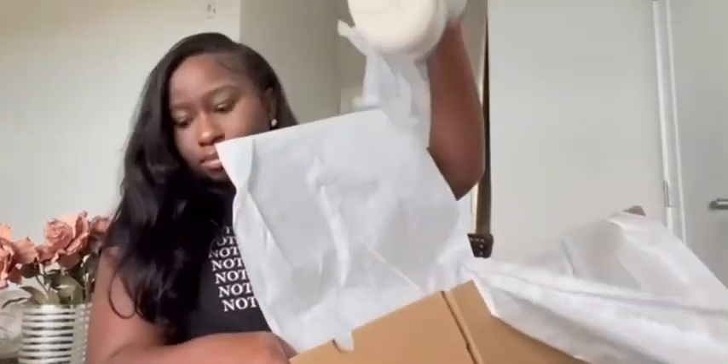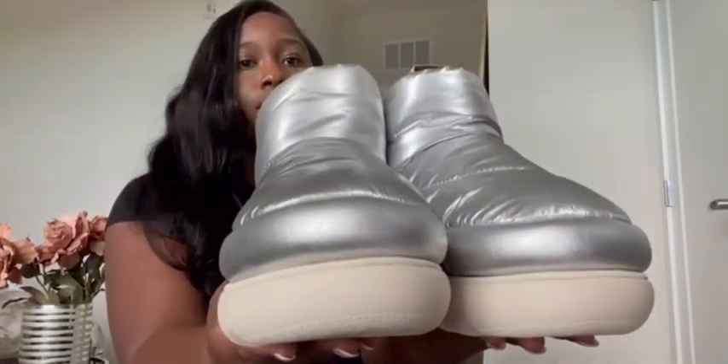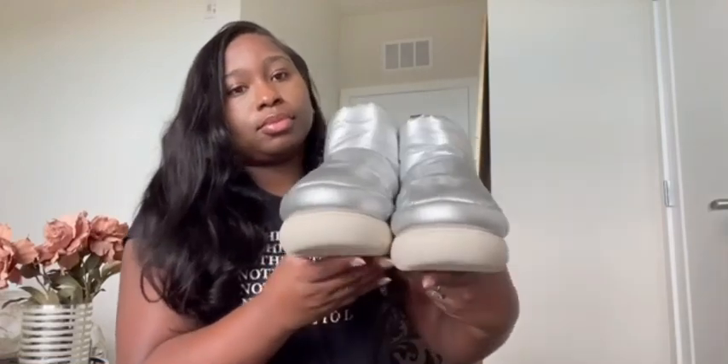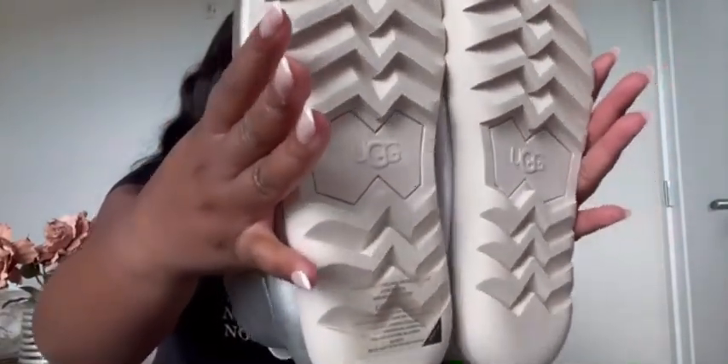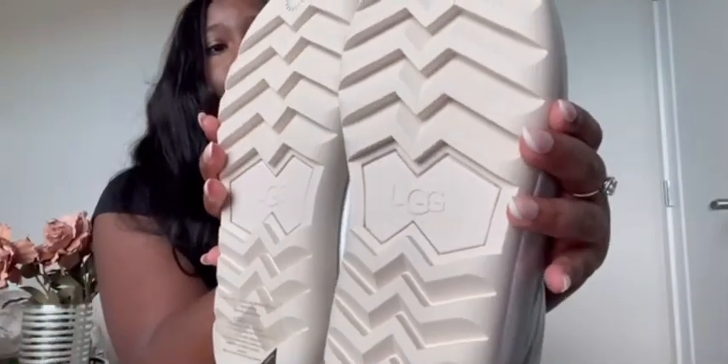These UGGs retail for $180. You can find them on sale on some other websites for around $125 up to about $150. It is the holiday season, so I'm not sure if they're going to be on sale for long — once that sale is over they are going to go back up to $180. So if you can snag them while they're on sale, that would be great.